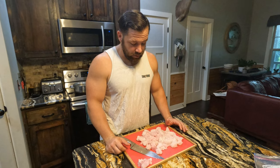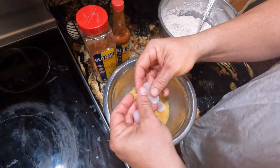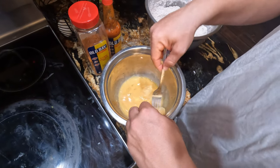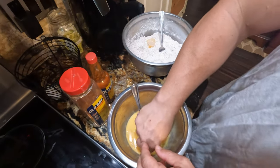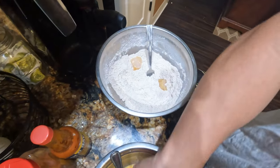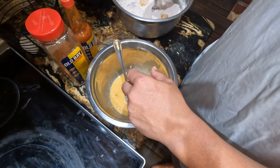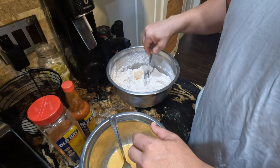Alright everybody, this is the moment we've all been waiting for — myself, the kids, you guys. The anticipation is kind of killing me; I'm trying to figure out how this gar is going to taste. First thing we're going to do is take our gar chunks. We made some duck eggs from our farm and made a little hot sauce duck egg concoction. We're going to soak it in that, then put it in our flour. We're using all-purpose flour with some Old Bay, a little garlic powder, onion powder, and a little bit of salt. Mix it all up and make sure it's coated nicely.